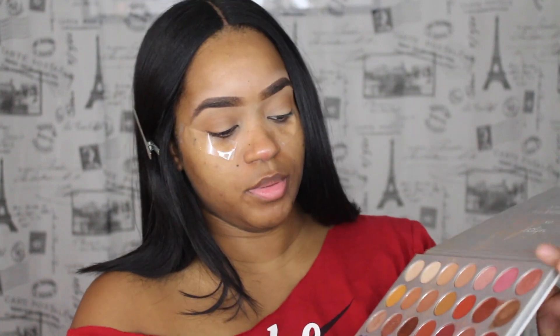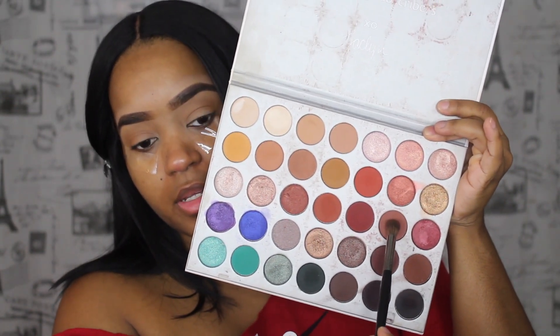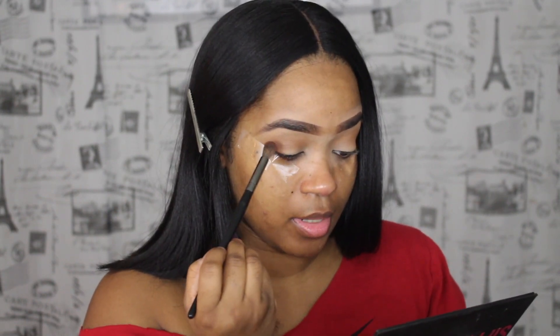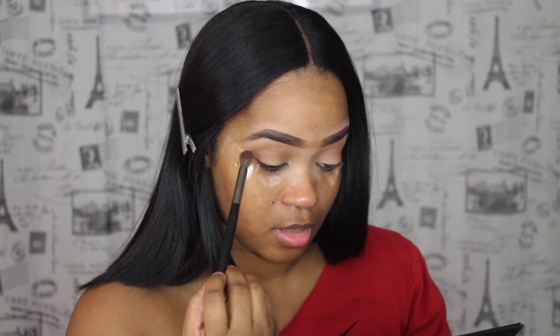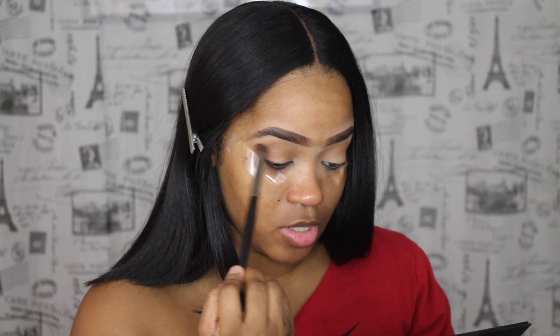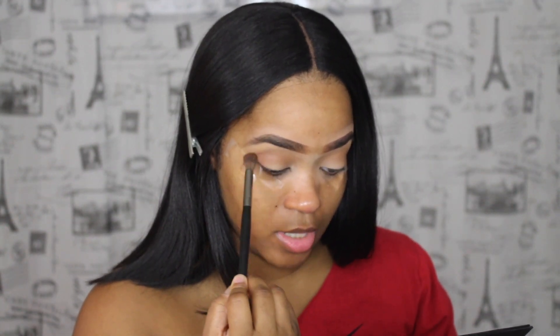So with a little bit of a darker shade, which is this color right here, I'm mainly going to put that in this area right here because I just want to add some more dimension. You can see this color is already adding that dimension I'm looking for — it's a tad bit darker. On my skin tone it's not that dark, but on someone lighter than me it's probably going to show a lot darker.